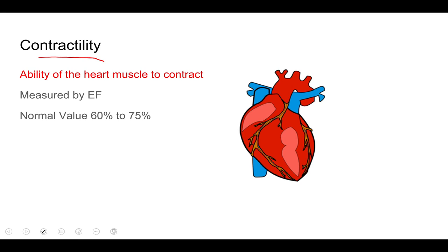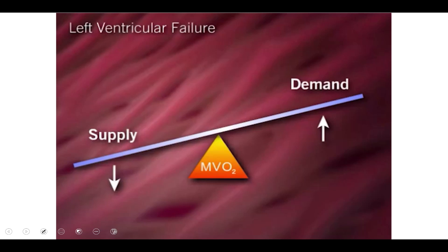Last but not least is contractility — simply how well our cardiac muscles contract. The easier our heart muscle contracts, the lesser the demand for oxygen. If there's a problem with contractility, the heart demands more oxygen. Contractility is usually measured by ejection fraction after an echocardiogram, with a normal value of 60 to 75 percent. Whenever an imbalance occurs between oxygen supply and demand, that's when the intra-aortic balloon pump comes into play.